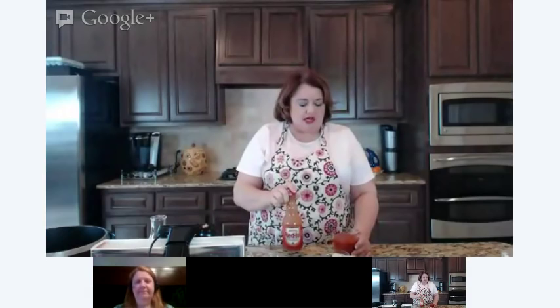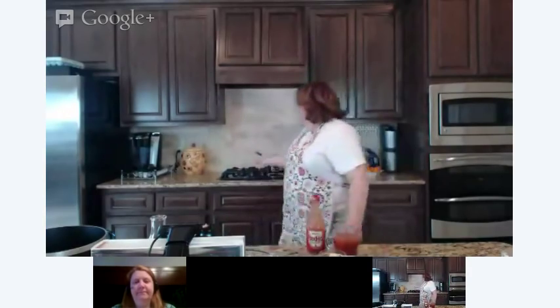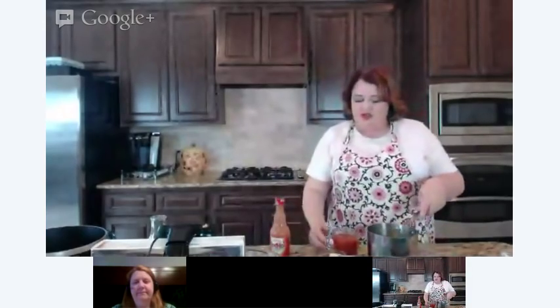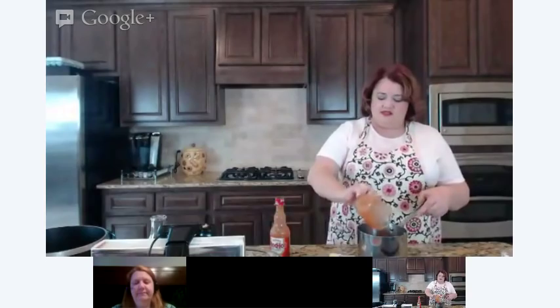I know a lot of people really like Tabasco sauce, but all that's in the sauce is Frank's Red Hot Sauce and butter. It's very, very easy. So I'm actually going to go ahead and get a pot, put it on the simmer, and we're going to forget about this while we go ahead and do our wings.